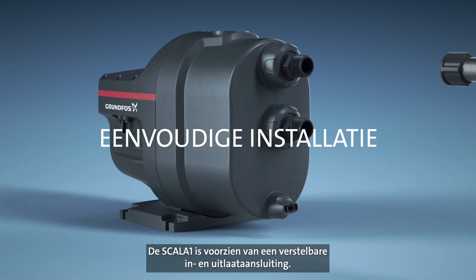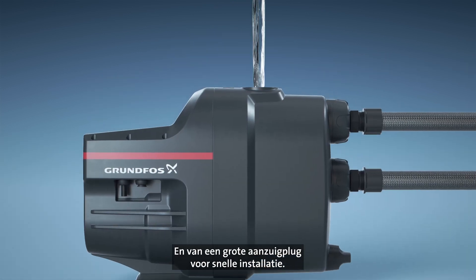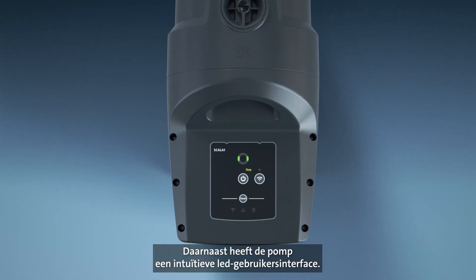Scalar 1 offers adjustable inlet and outlet connection. It also has a large priming plug for fast installation, and it comes with an intuitive LED user interface.